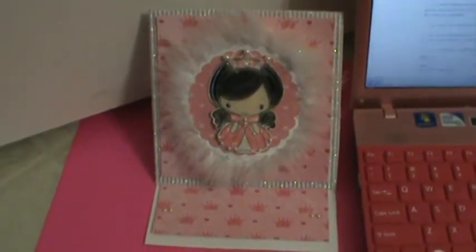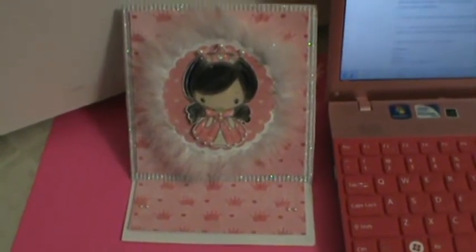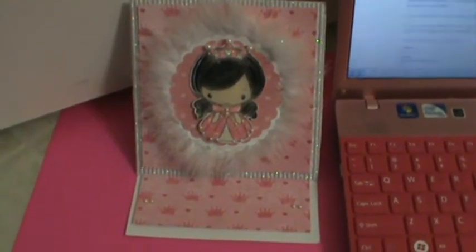Hi everybody, just wanted to go ahead and make a video. This is one of the easel cards that I submitted for the Fox Pearl, the Greeting Farm challenge that ends today.